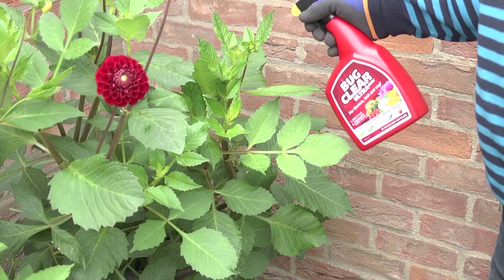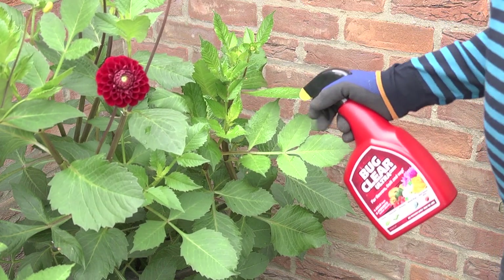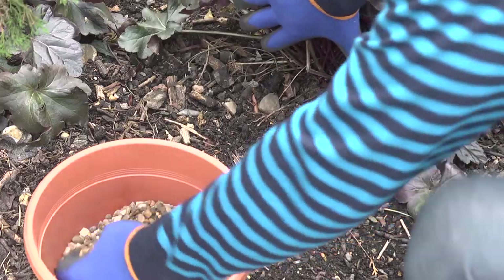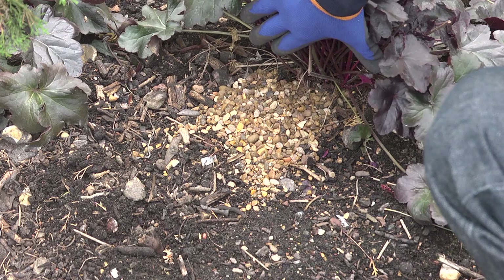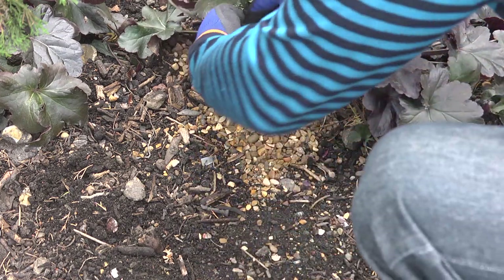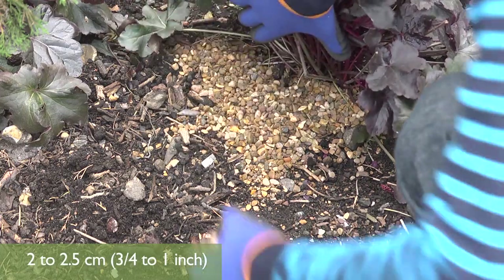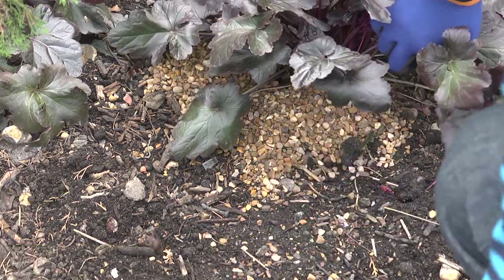You can also spray the leaves of plants with a systemic insecticide to help control the adult beetles, as well as giving some control of the grubs. To stop the adult beetles — all of which are female — laying their eggs in the first place, you can place a 2 to 2.5 centimetre, that's three-quarters to 1 inch deep, mulch of sharp grit or gritty gravel around the base of the plant.